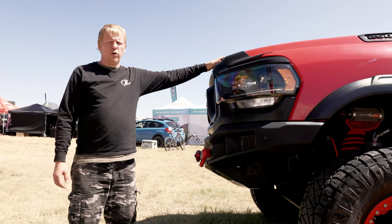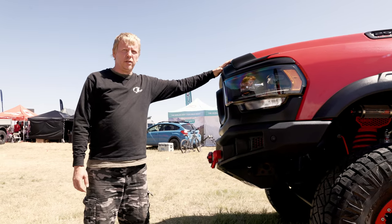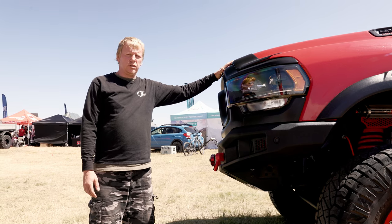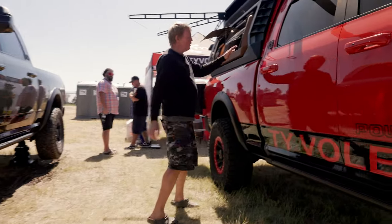The truck has 540 watts of solar panels and dual alternators so I have plenty of power. Three lithium batteries at 105 amp-hours each, so 315 amp-hours total.